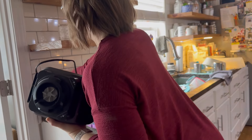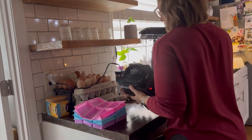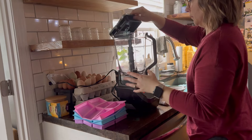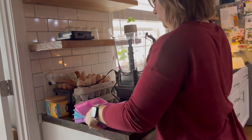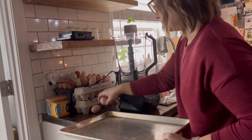Hi everyone and welcome back to another day on the farm. This was a beautiful Saturday morning. My family goes and bowls on a league and they were gone this morning, so I took advantage of the time at the house by myself to work on some projects that I had.